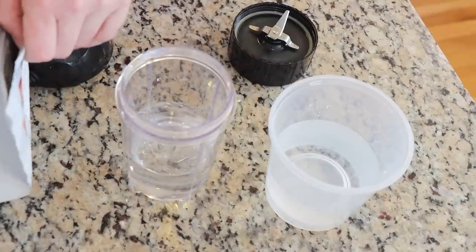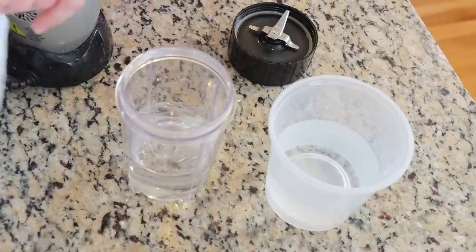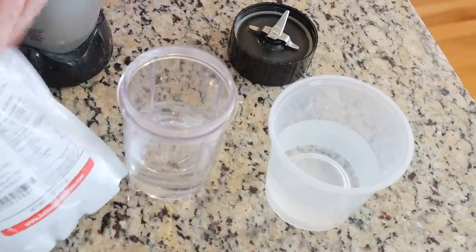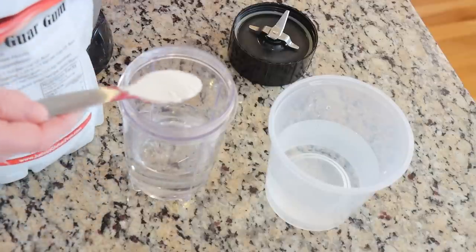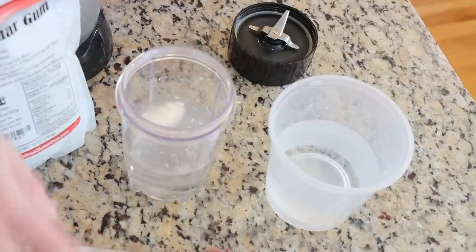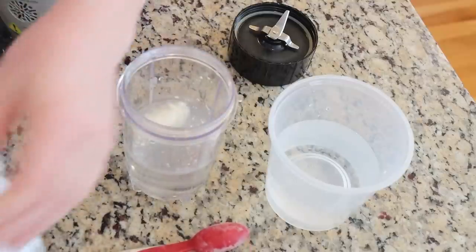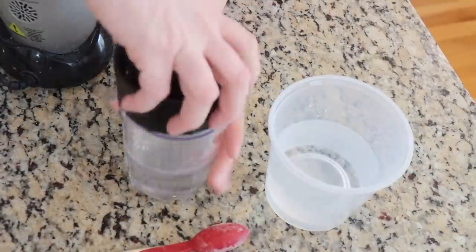In general, guar gum can last a while, but I wouldn't try to keep it for like a month. Using it over the course of a week is fine. My plan is to make a total of three cups, using a ratio of one and a half teaspoons of guar gum powder to three cups of water. I added the one and a half teaspoons of guar gum powder to the magic bullet with one cup of water, and in this container I have the other two cups of water.